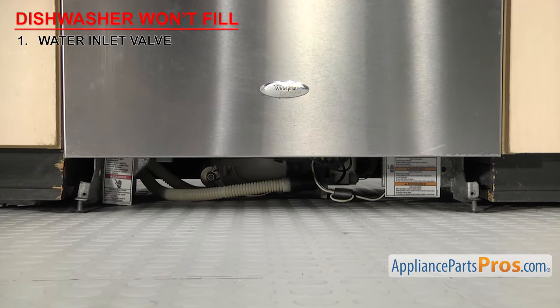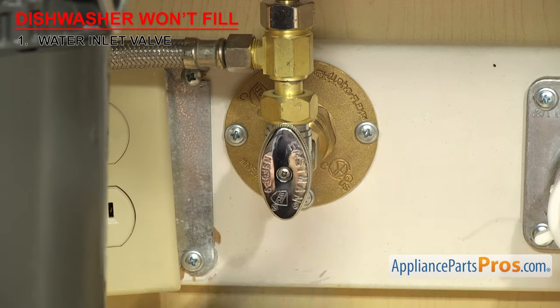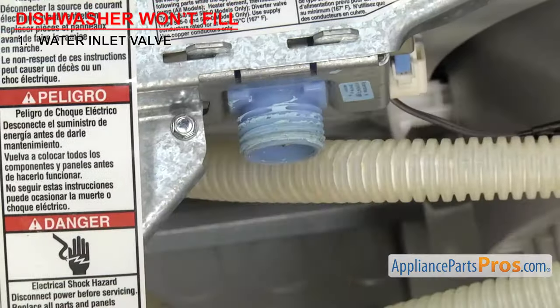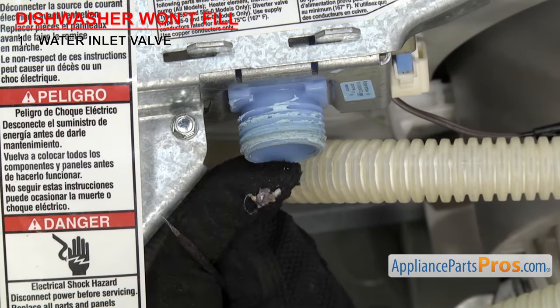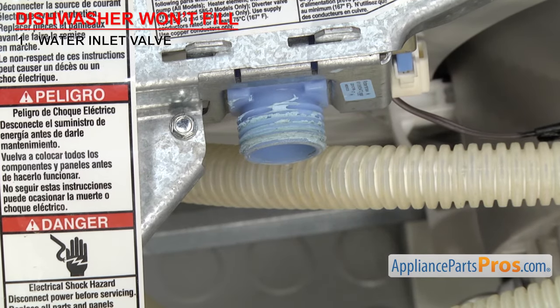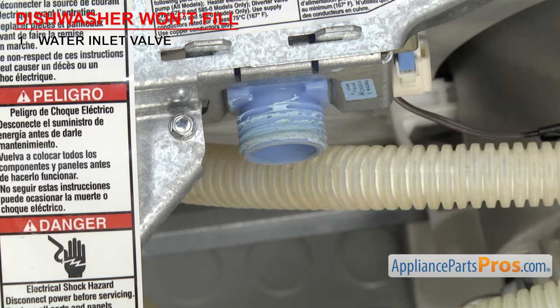Without water in the tub, the dishwasher can't complete the cycle. Make sure the valve underneath the sink is all the way open and that you have good water pressure going to the dishwasher. You can also take the water line off to inspect and clean the screen if you have that type of valve. If the water pressure and screen are good, it could be that the solenoid has gone bad.